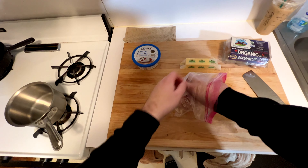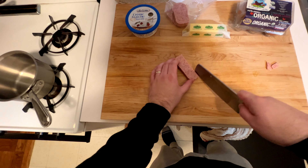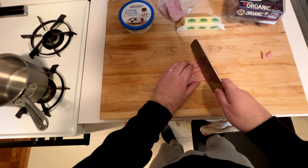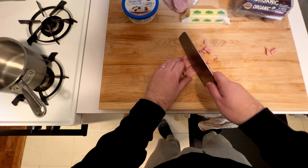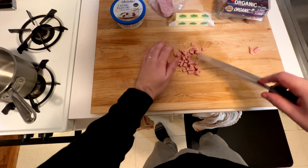We're gonna start off by just cubing up this spam real nice. This was leftover from the katsu video, and then you're gonna put it into little tiny cubes. That makes it easier to pan fry. You want to get these guys kind of crispy, almost imitating bacon bits at this point.